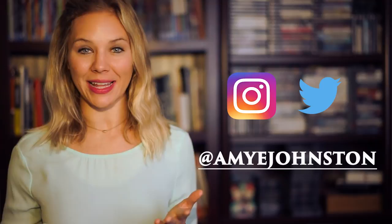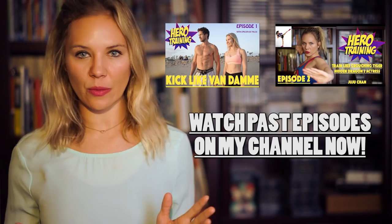Welcome back heroes, or welcome to my channel if you're new. I'm Amy and I really hope you've enjoyed my last two episodes of Hero Training. I'm very excited to be bringing you another episode, so let's not waste any more time. Let's get started.